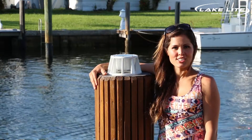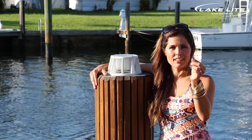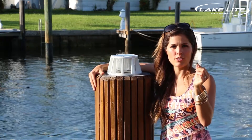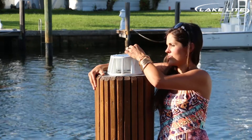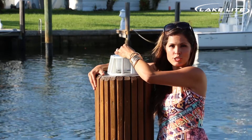Now that we've finished installing the light on the piling, you'll notice in your kit there's a small magnet. This allows you to turn on the light. So after nightfall, use this magnet to not only turn on your light, but control the brightness level by sweeping it over the solar panel. Just remember, the brighter the light, the shorter the run time.